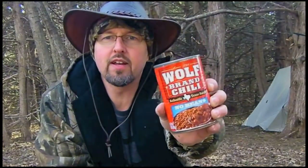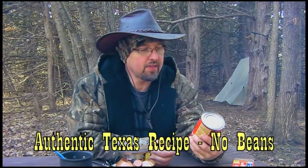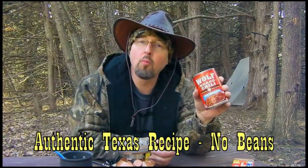What I'm going to try today is this Wolf Brand Chili. This has been around in Texas for a long time but it hasn't been up north here — it's fairly new to the market. I've never had this before. This particular flavor is the authentic Texas recipe with no beans.